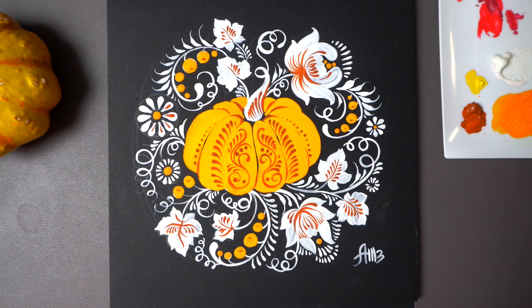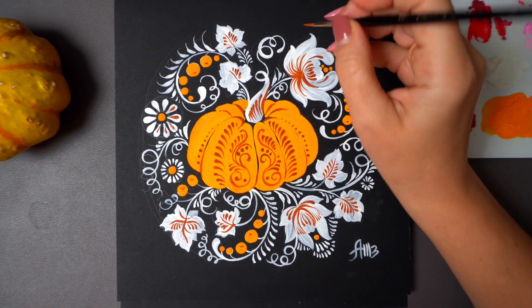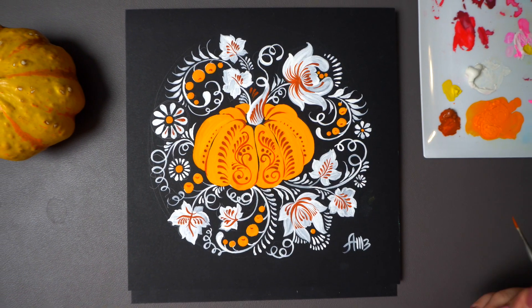Our pumpkin is done! Like and subscribe if you liked the video, and I'll see you next week with more colorful art.